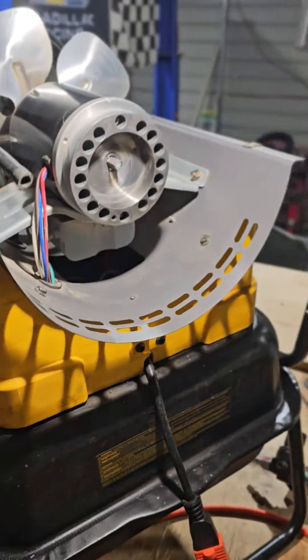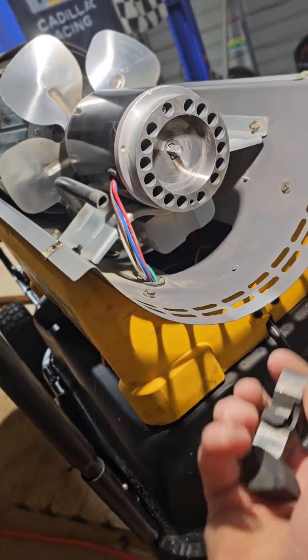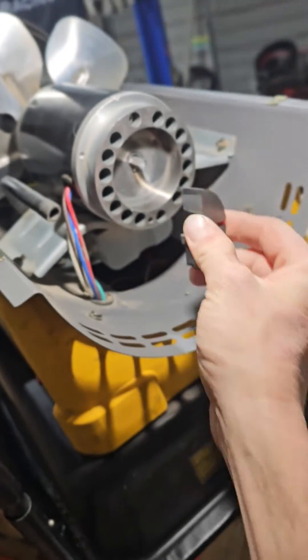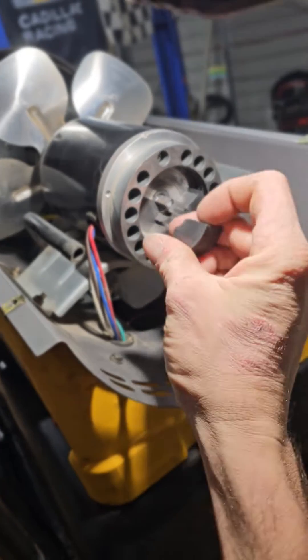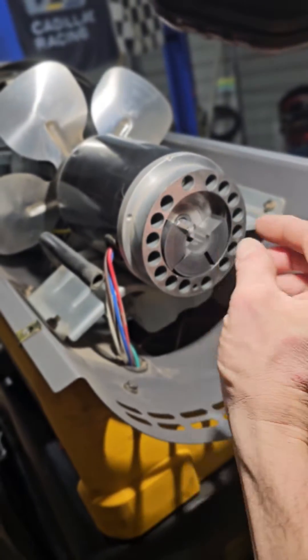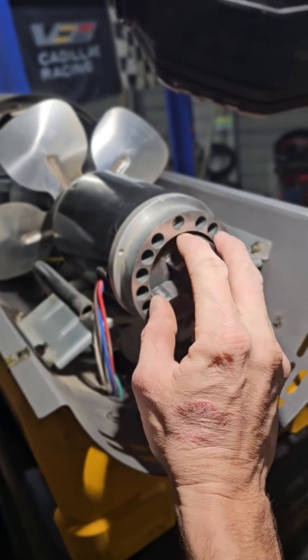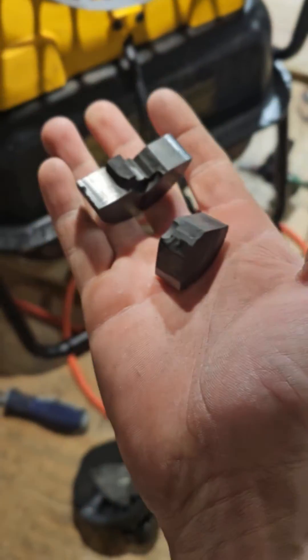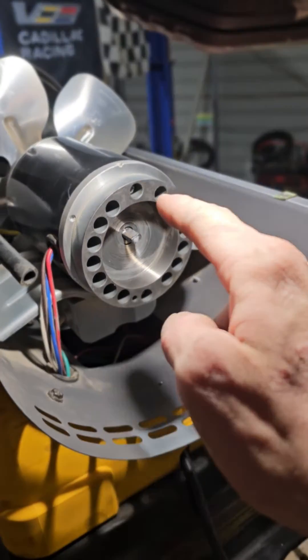I'm having some problems — there are some broken pieces in here. These pieces basically build up air pressure to push the flame out. Since it's broken, I'm going to show you a trick to make it work anyway. I'm going to put everything back together.